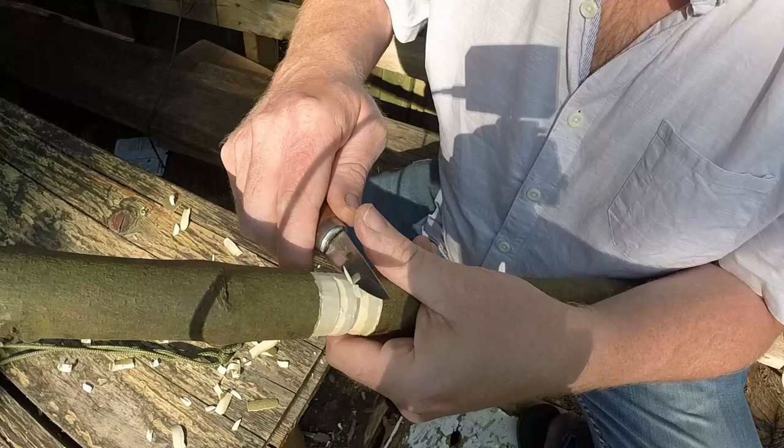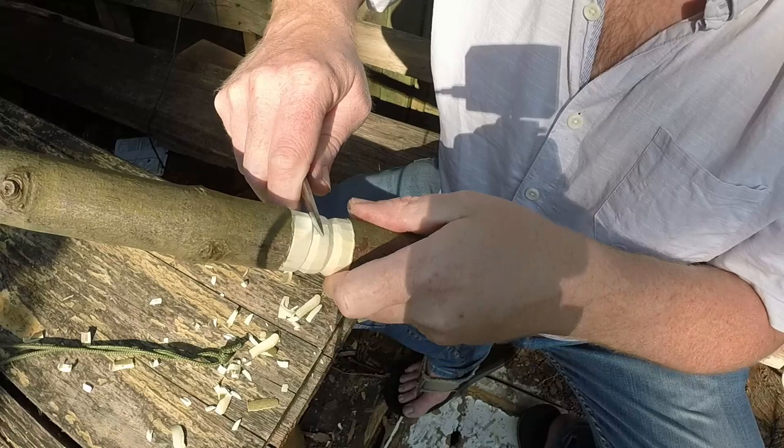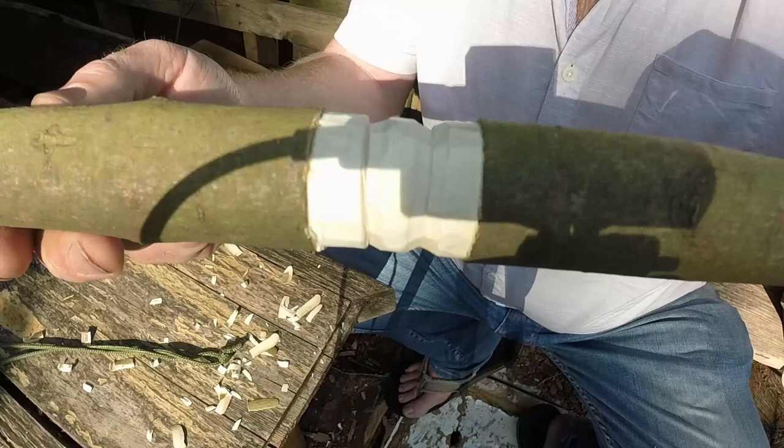Using the thumb push. Don't worry if the bits don't come out - I just tend to leave them there, carry on, and at the end just come in and re-cut that stop cut.